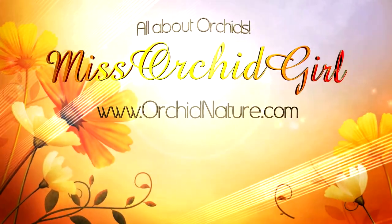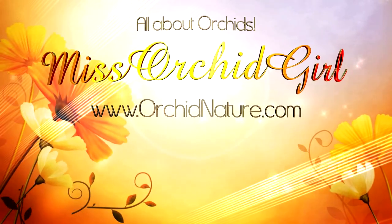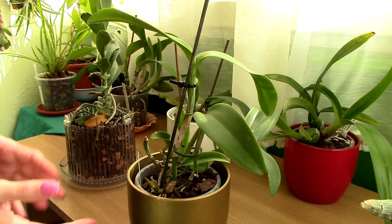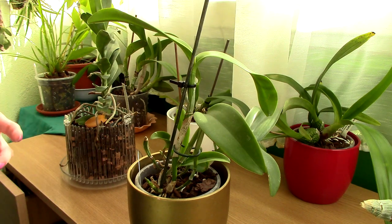Hi everyone, it's Dani. Today we're going to discuss black rot. This is one of the fiercest orchid diseases you can have because it moves very, very fast and you need to take action right away.